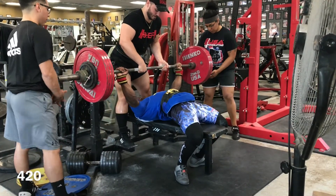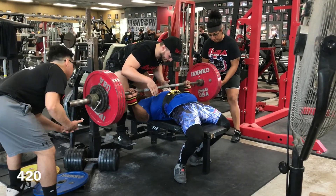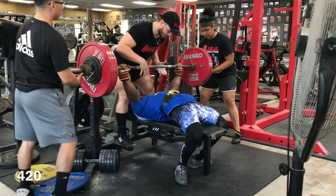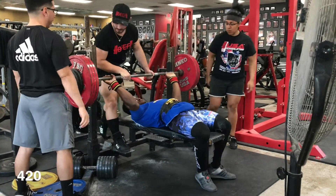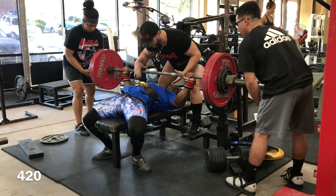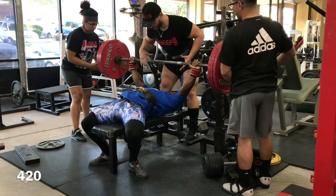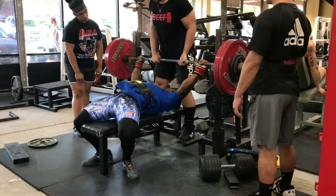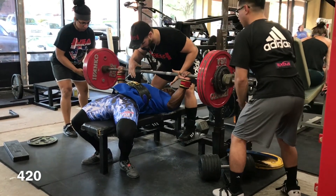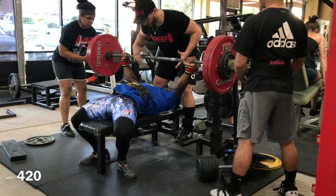Moving on to bench - the last time I got in my bench shirt was just a complete disaster. I failed each set on my top sets. I had 440 pounds and dropped it to 430 and still missed it. I was trying on my new shirt for the first time when that happened, so it definitely threw me off. The shirt was way too tight for me to try to touch my chest on the very first day of wearing it. So I went back to my old looser bench shirt and I was able to touch to my chest, get some good clean sets in, and basically get my confidence back up in my bench.